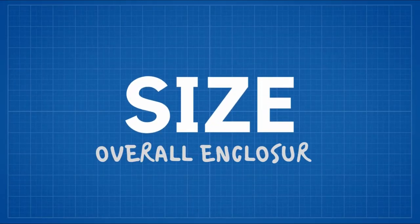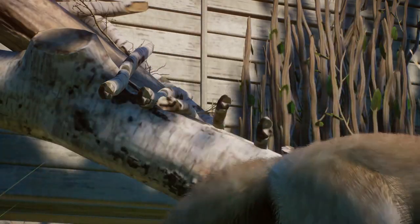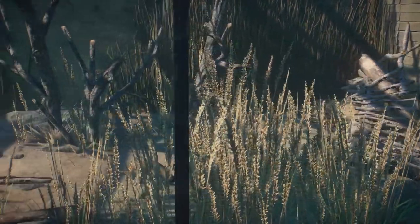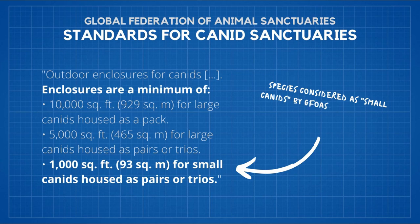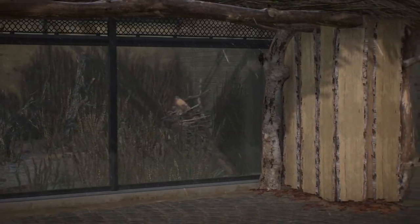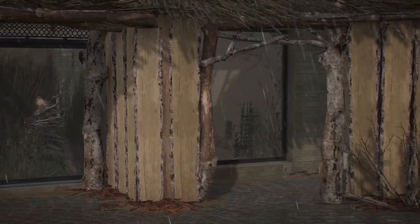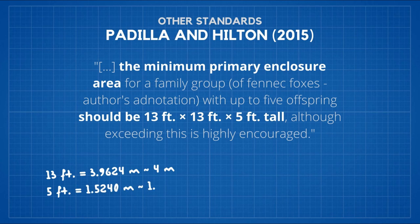First category being Sizes. Fennec Foxes are not the biggest of canids, and so the enclosure for them doesn't need to be very big. According to the Global Federation of Animal Sanctuaries, an outdoor enclosure for a pair or trio of small canids, to which Fennec Foxes belong, should be at least 93 square meters. According to Padilla and Hilton from 2015, an enclosure measuring 4 by 4 meters and being 1.5 meters tall is a bare minimum for a pair with offspring present.